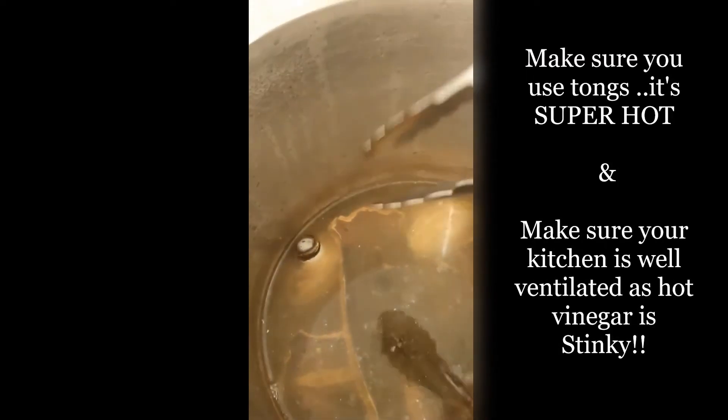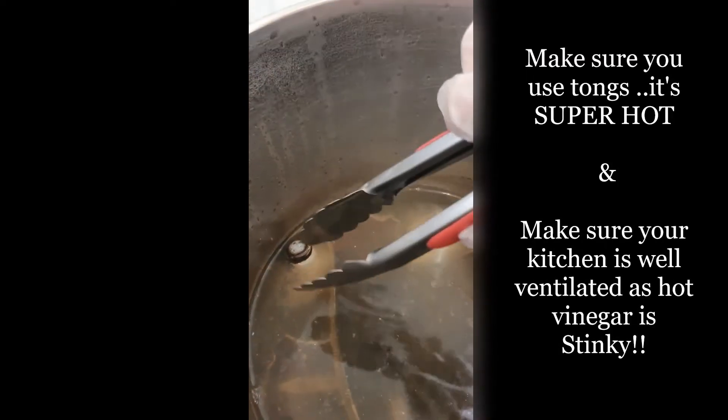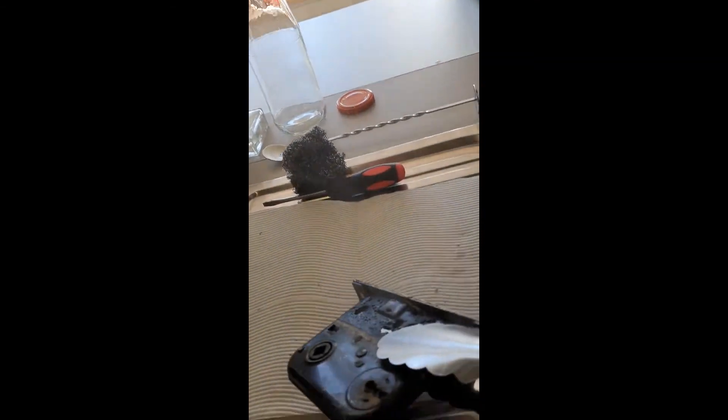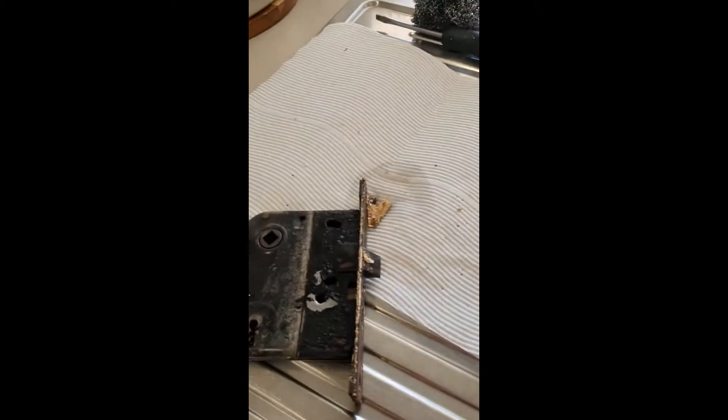It's all boiled and I'm just going to pull things out — take this lock out with tongs because they're hot. You can see how hot it is. Just popping it on the sink and then I'm going to start trying to clean it up.